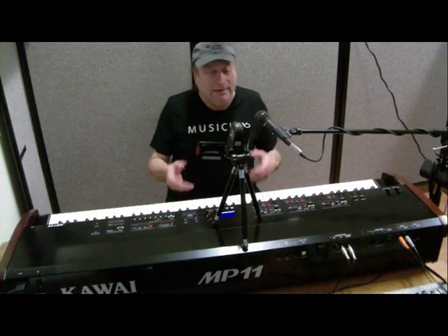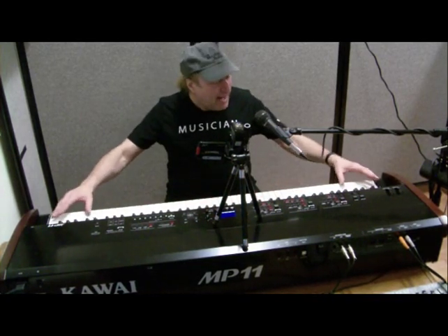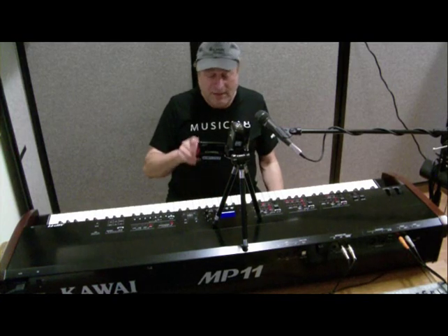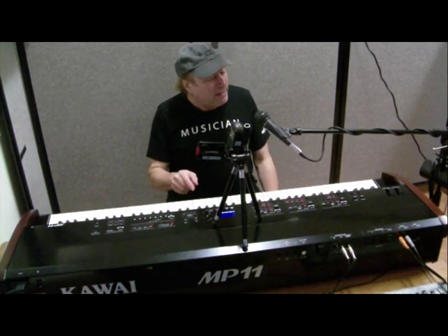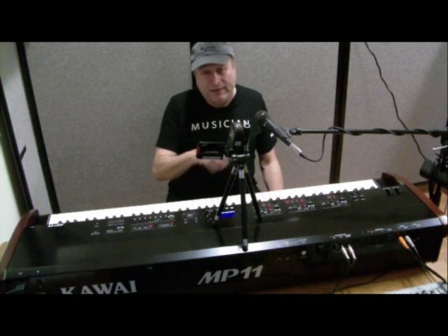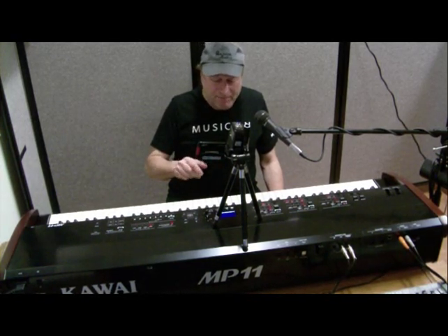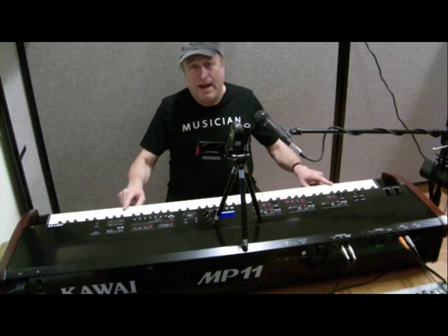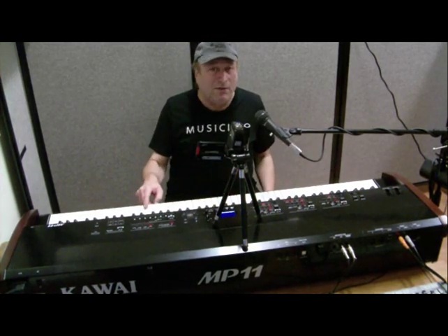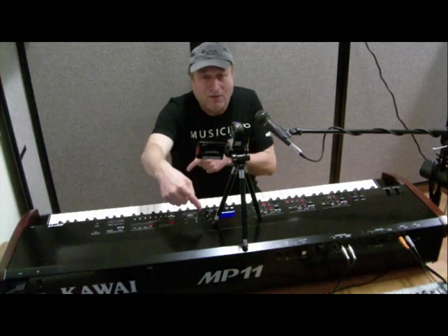Since this is basically an intro overview, let's go over everything starting with the actual keys. The action on these keys is what sets this piano apart from everything else. Before I had this, the very best keyboard action I had ever played was another Kawai — the VPC1, which is just a controller with no sounds built in; you have to hook it into a sound source or a virtual piano on your computer. This keyboard action is a step above that. The other one was called the RM3 second revision. This is called the Grand Feel.